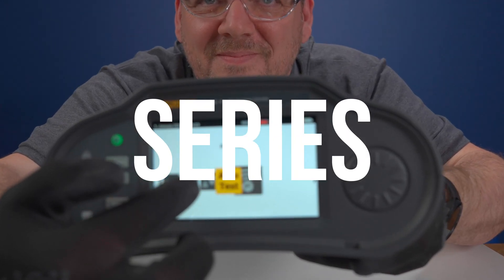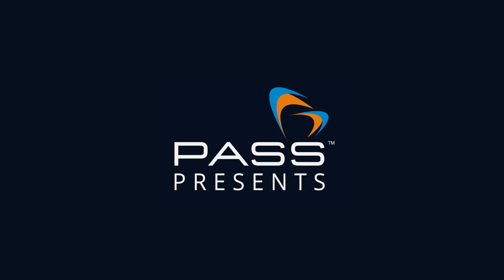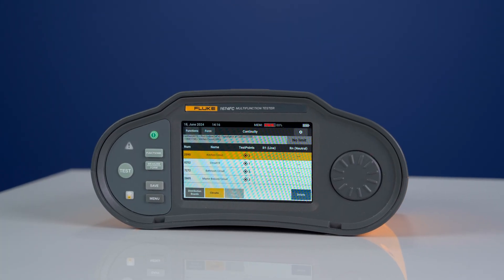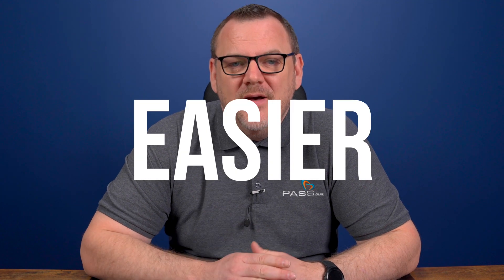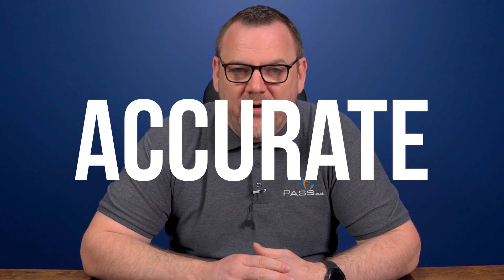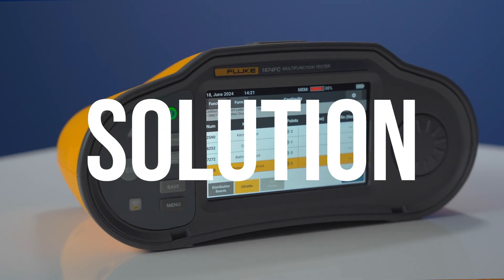It's finally landed! The Fluke 1670 series multi-function installation testers. Whether you're an electrician or a maintenance tech, this device is about making your job easier, faster and more accurate. Let's break down what makes this the best in-class solution.